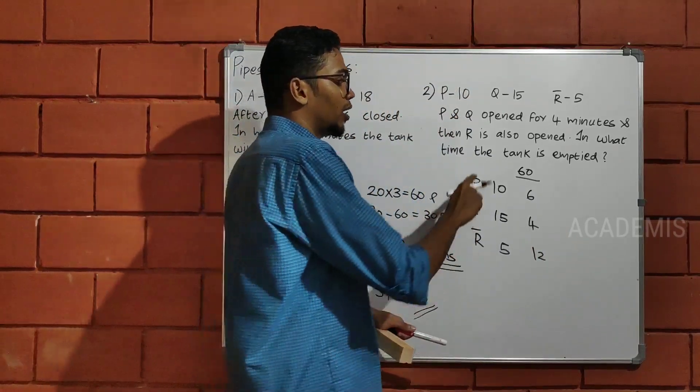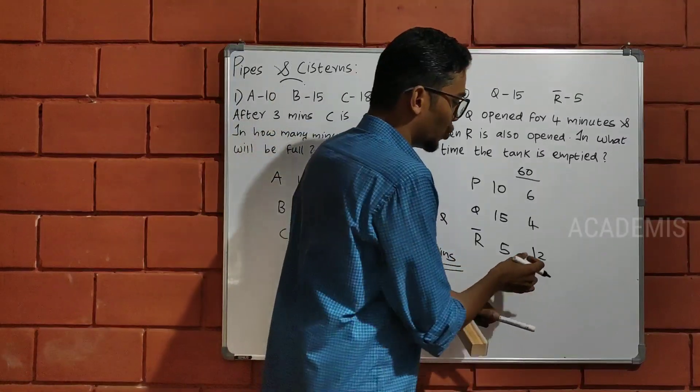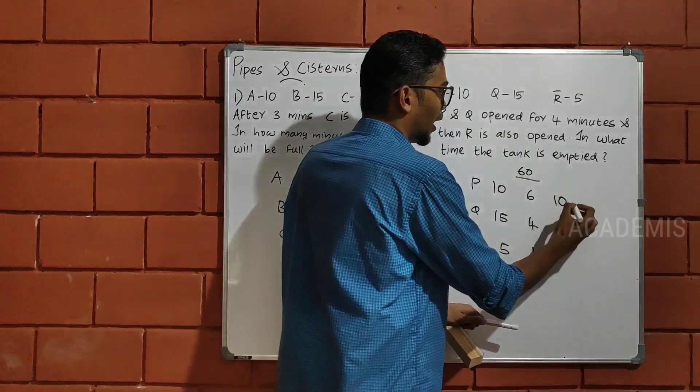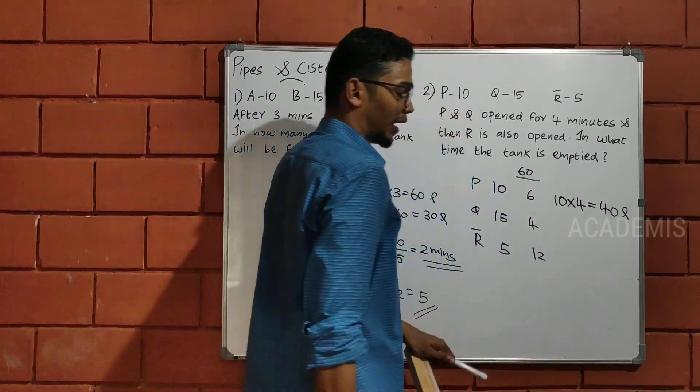So, if you look at 4 minutes, P and Q together do 1 minute worth. R i plus 4 is 10 liters. So if you look at 4 minutes, it's already tangled.